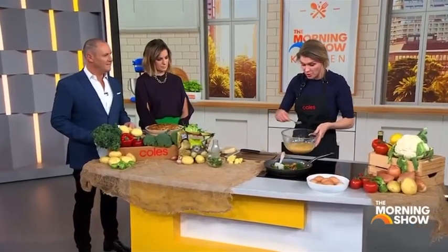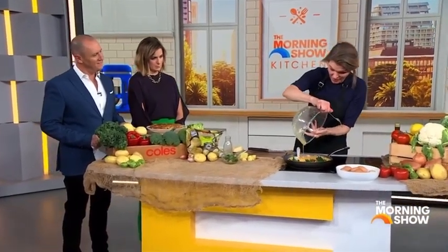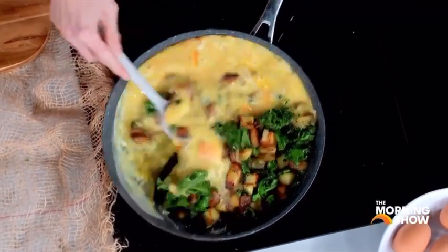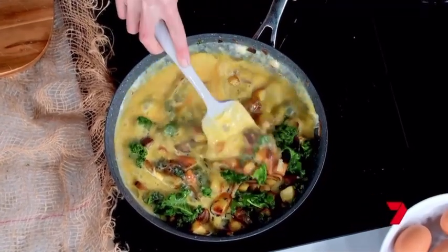And because everything's already warm in there, all we do is pour that in. Is that it? That is it — you just made a frittata! It's about 10 minutes with the potatoes, onions, and kale, and you don't skimp with the eggs — eight eggs, about two eggs per person.